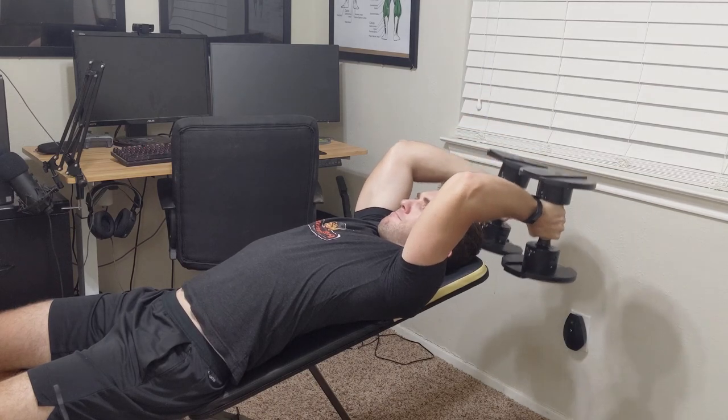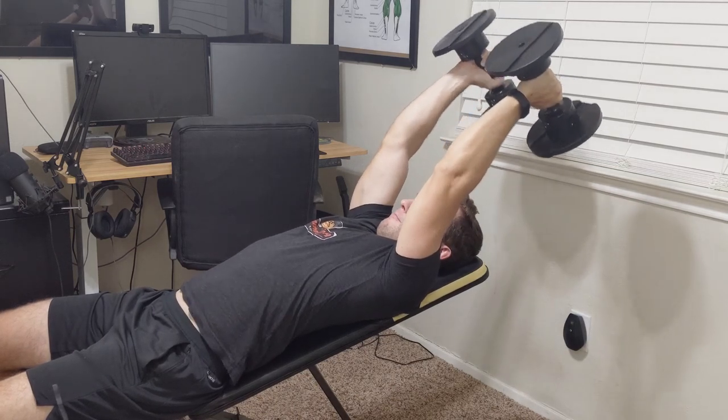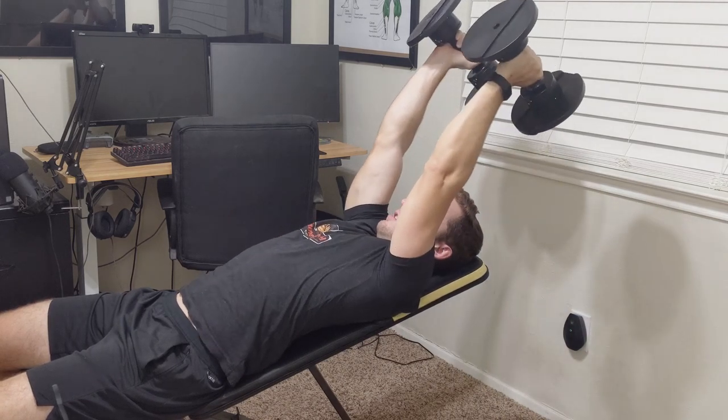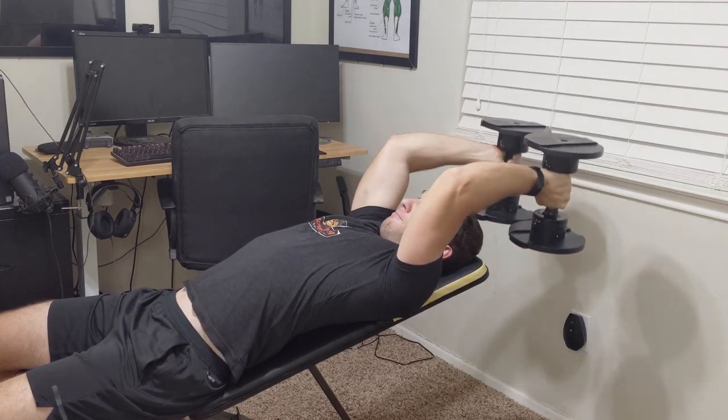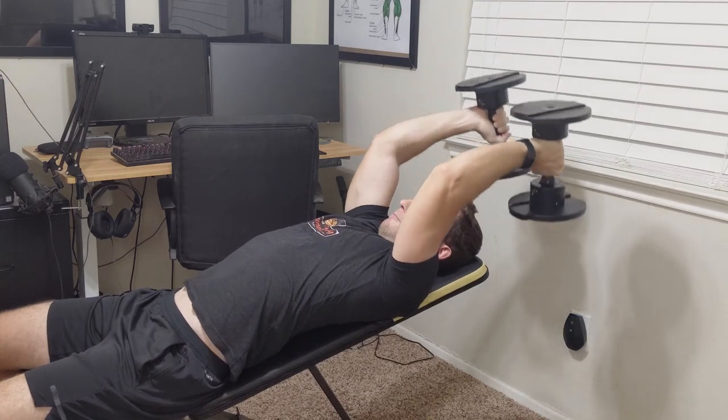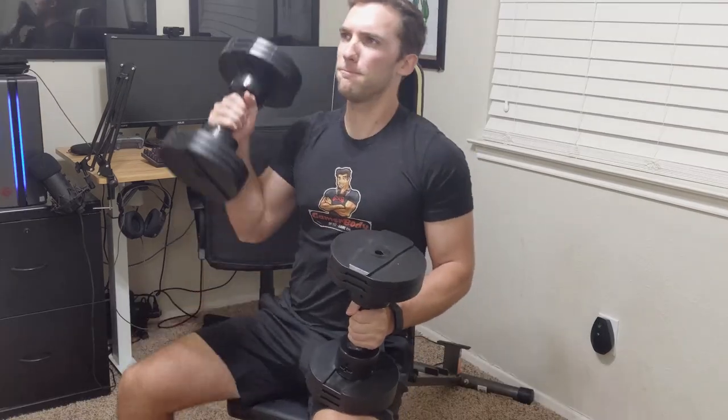I think it's provided insane value for what I paid, but I could see where it could be a hassle and that it takes up a lot of room, and maybe people can't afford a $119 product right now. I wanted to see if I could just use the floor and bent-over rows instead. But just know, I would 100% buy this if I'm ever looking for another bench in the future.